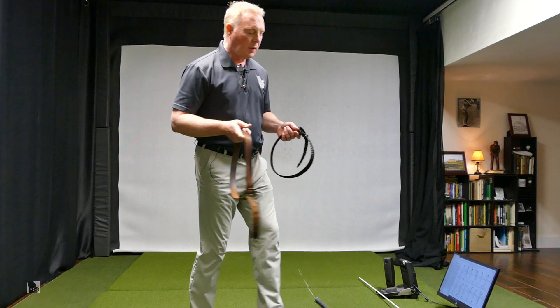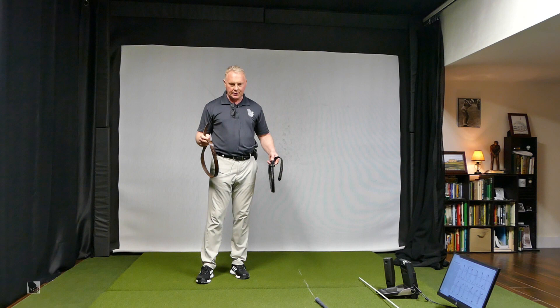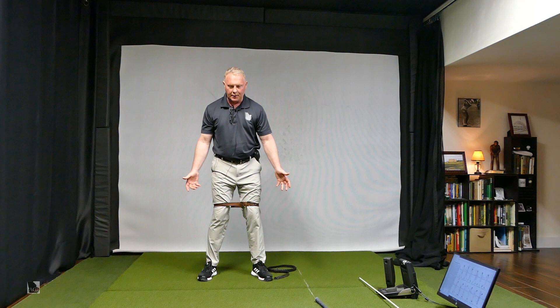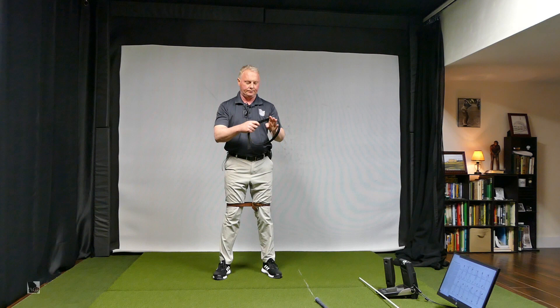I would suggest that you start maybe not even swinging a golf club. Definitely don't start hitting golf shots. You're going to take one belt — just above your knees. Your knees should have the belt wide enough that they can splay out really far; you'll notice your knees should look pinched in a little bit. Take the second belt and put it across your elbows, or just above your elbows across your arms.